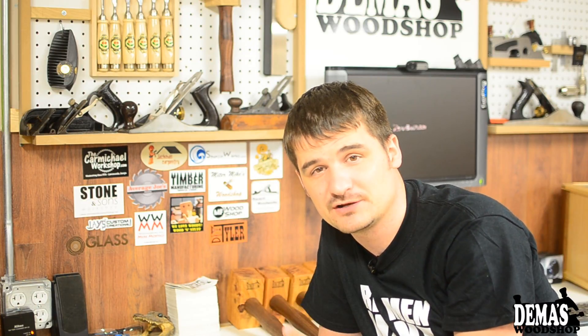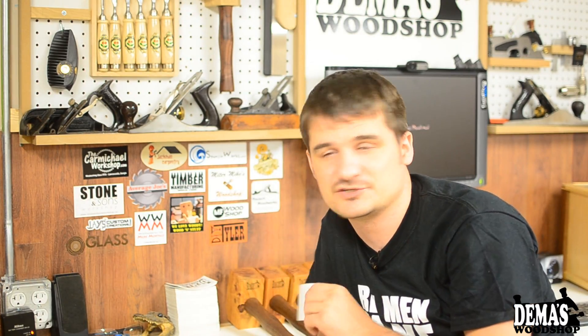If you have a sticker and want to swap stickers with me, shoot me an email with your address and I'll send you my sticker and give you my address so you can send me yours. If you don't have a sticker but want to support the channel, I've got stickers on my Etsy store for about $2.50 — it's not much but every little bit really helps.